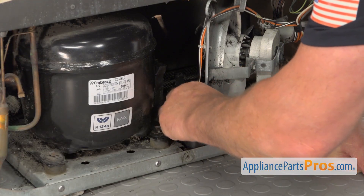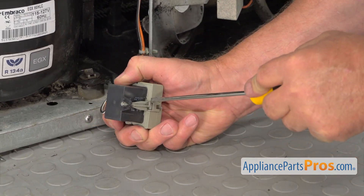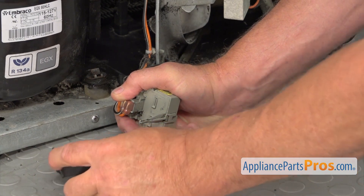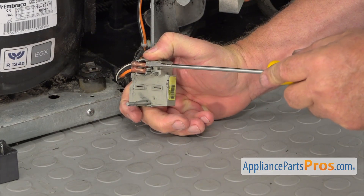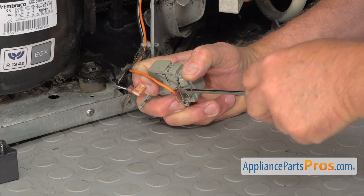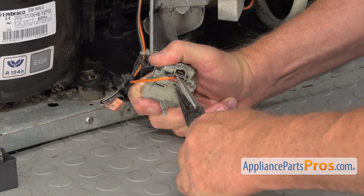Now I'm going to fish out this compressor start device from inside. Next I'm going to remove the capacitor — it's just plugged in. I'm going to use the flat blade screwdriver to pry it off. Set it aside — we're going to use it. Now I'm going to unplug these two wires, using the flat blade screwdriver to pry them out, helping myself with the needle nose pliers.